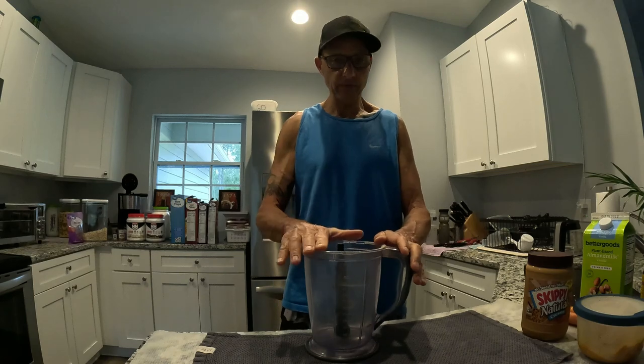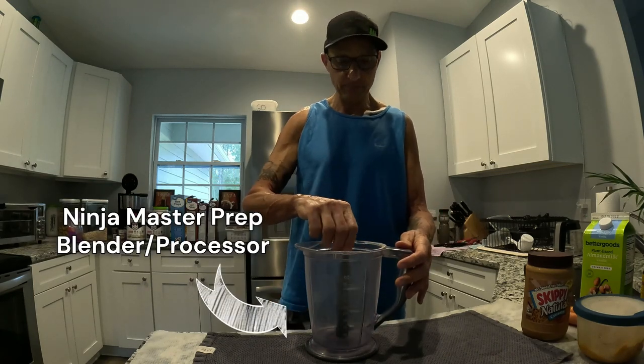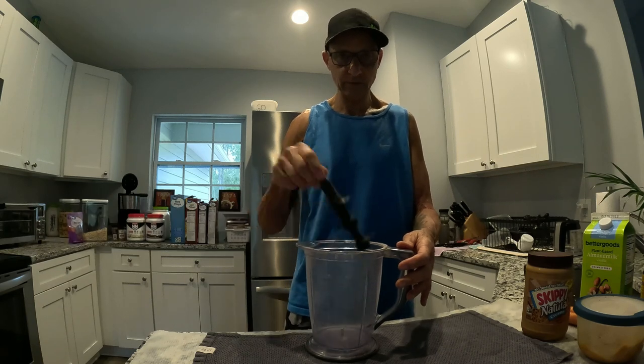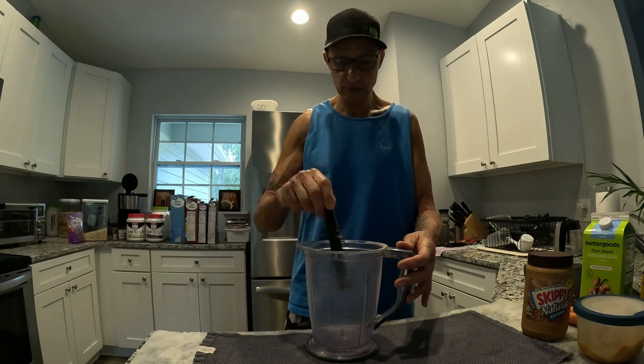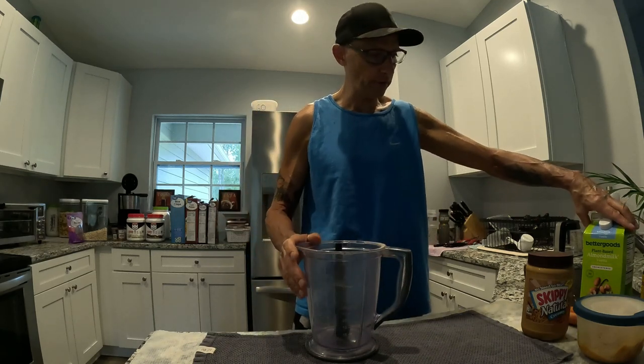This is just a regular Ninja food processor — I'll show you that in a minute. I got it on Amazon for like $30. It's got a little blade that comes out and you can wash it. Anyway, I'm going to show you all the ingredients first.